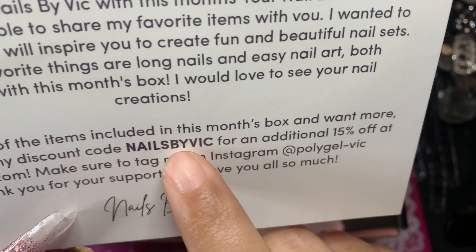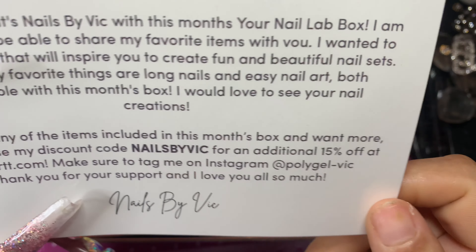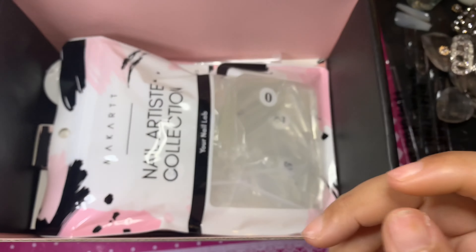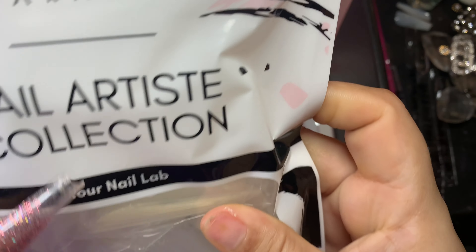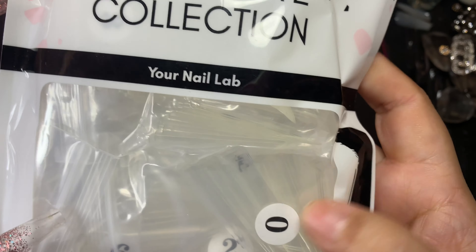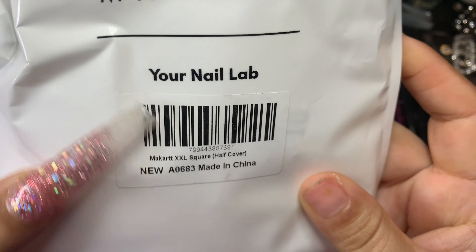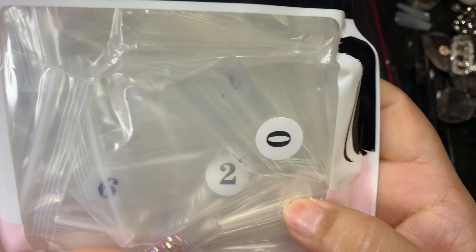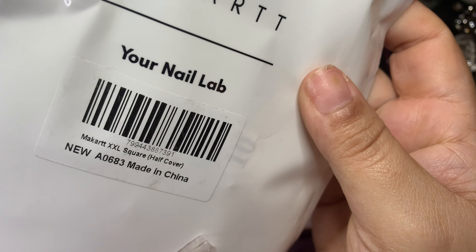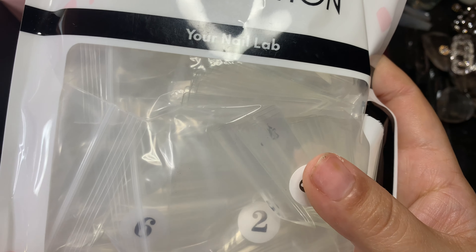Her discount code is Nails by Vick to get an additional 15% off. The first thing that I see is the nails — these are XXL square half-cover nails. She loves square nails, so they had to give us square nails, because I've seen her videos and she only uses square nails.